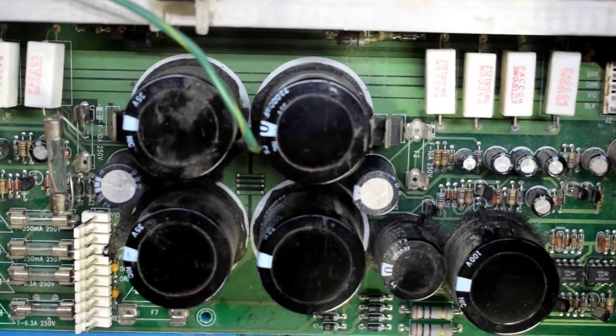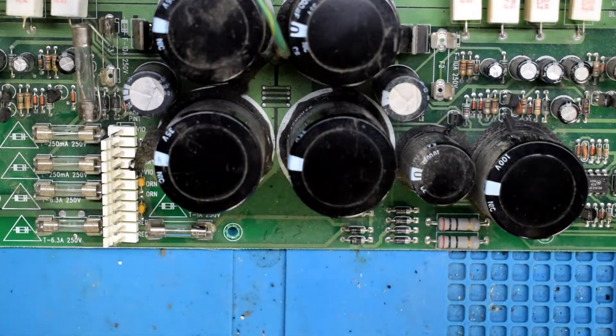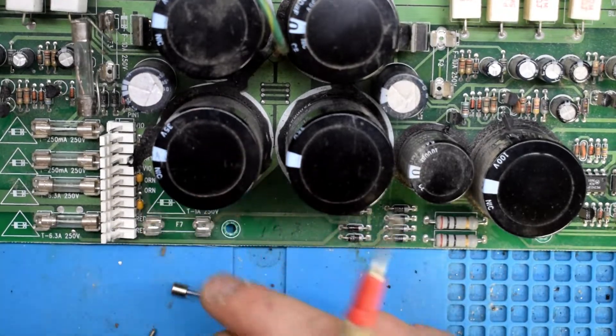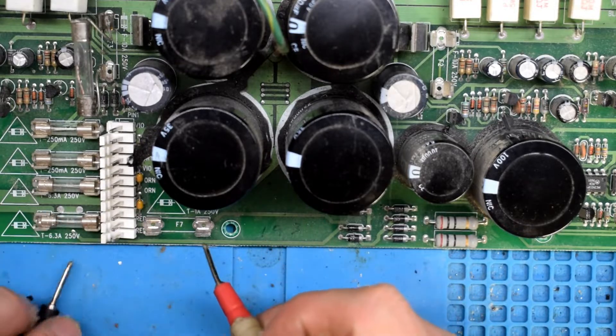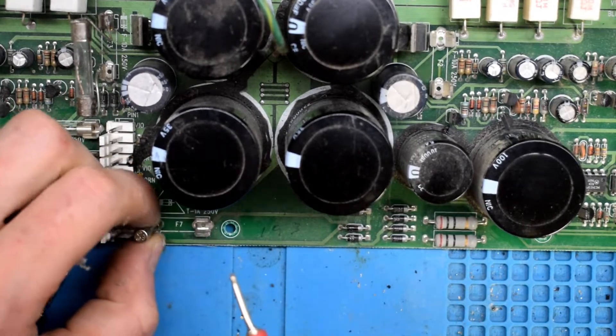We also have a broken fuse on F7, and that's a one amp fuse there. So this one's a broken fuse.